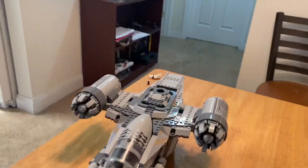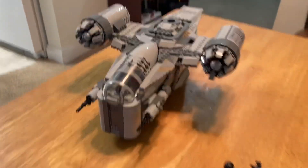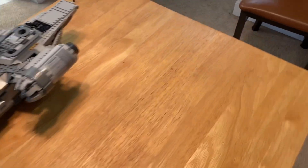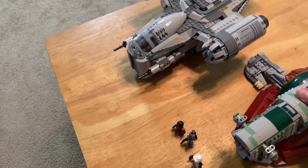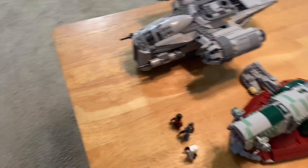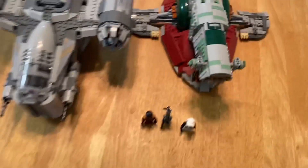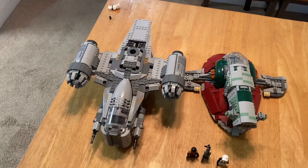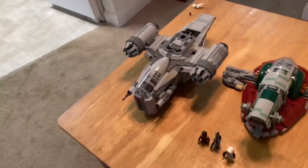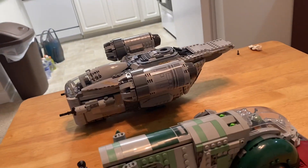You can definitely tell it's a pretty good size for a $130 set. Just to give you an idea, I have the Slave 1 from 2019 — it's $10 less at $120 and has 1,100 pieces. So as you can see, the Razor Crest is definitely bigger and a little bit longer.